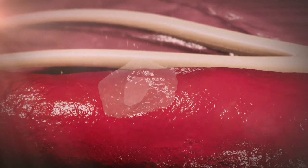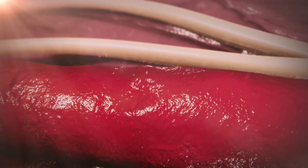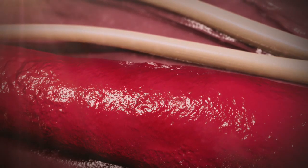Within 30 days, the sealant is completely reabsorbed, leaving nothing behind but a healed artery.